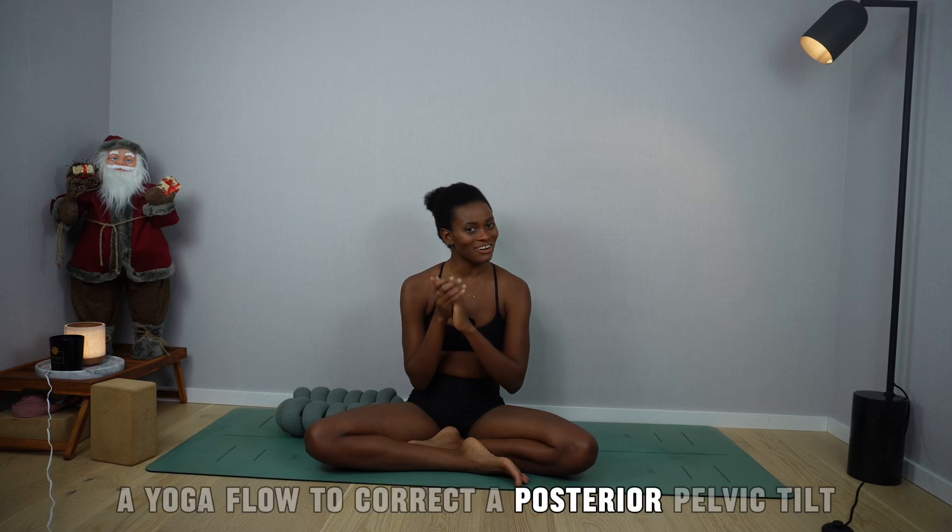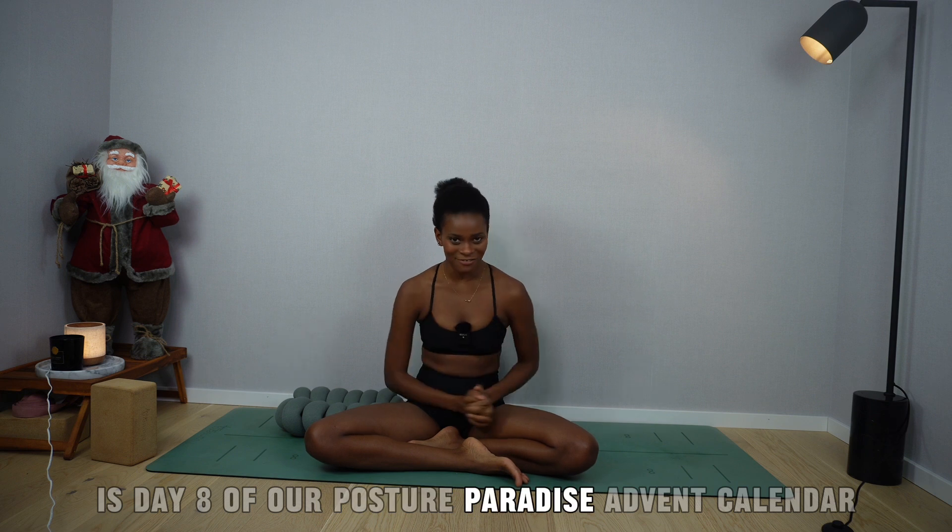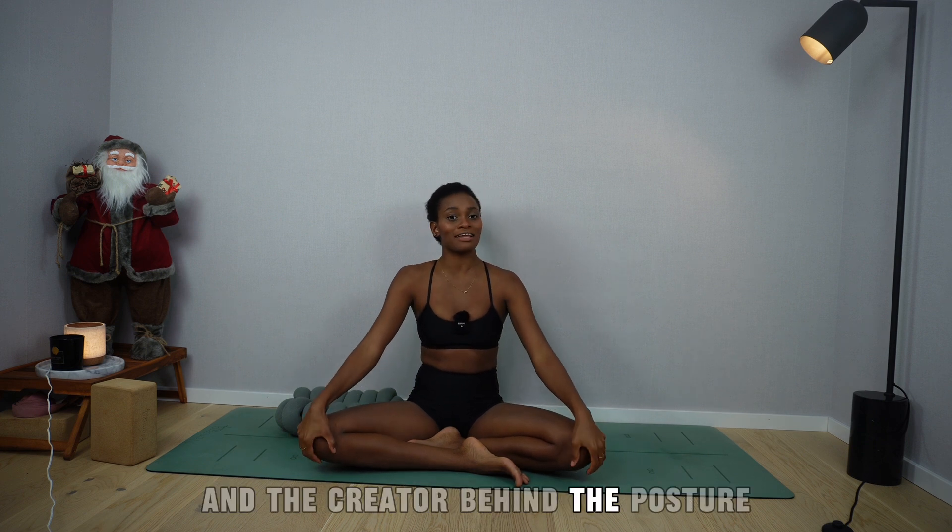A yoga flow to correct a posterior pelvic tilt is day 8 of our Posture Paradise Advent Calendar. Hi Angel, I'm Sissi, your yoga teacher and the creator behind the Posture Paradise online studio.